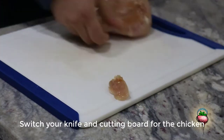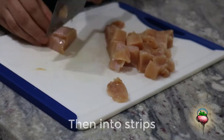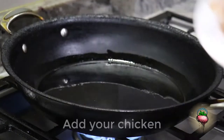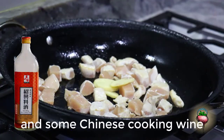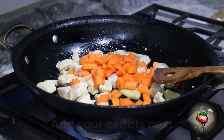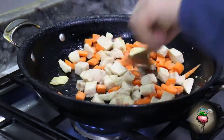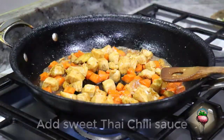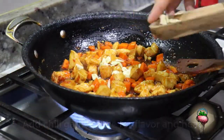Switch your knife and cutting board for the chicken. Cut the breast in half down the middle, then into strips, then into cubes. Put some oil in the pan. Heat it up. Add your chicken. Then add the ginger and some Chinese cooking wine. Add your carrots. Add your celery. Add sweet Thai chili sauce for sweetness. Add chili garlic sauce for flavor and heat. Add your garlic.